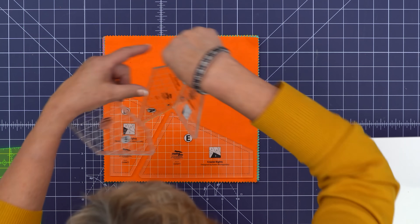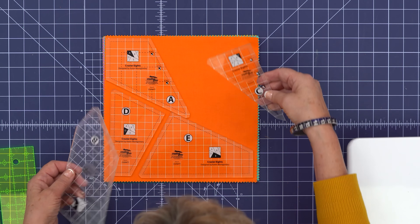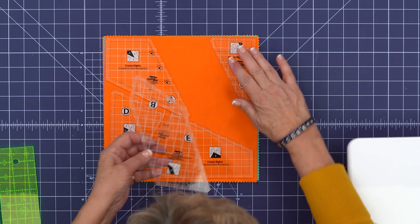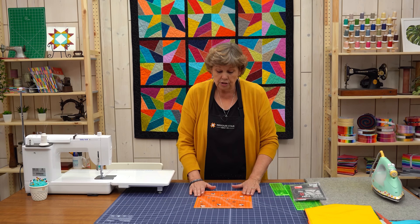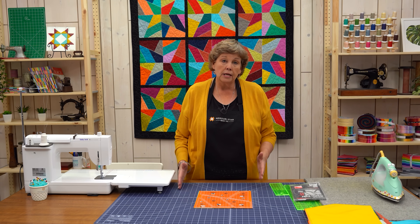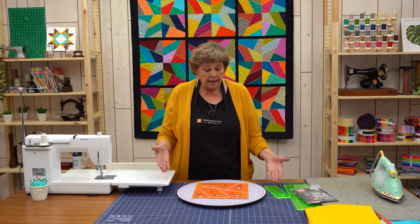Here's your A piece over here, and you can see we've got these little corners going in the corners. Here's C in this corner, and here's our B block right here — so this is how it's going to look. It would be very handy to have a rotating cutting mat, so I'm going to go get mine. Alright, I've got my rotating mat here — I'm all set up.